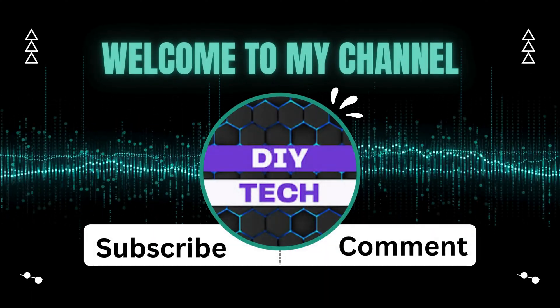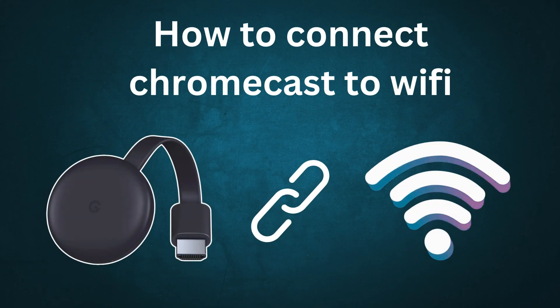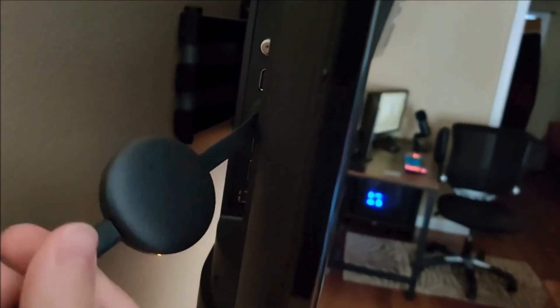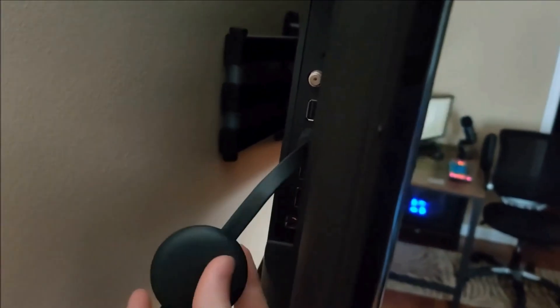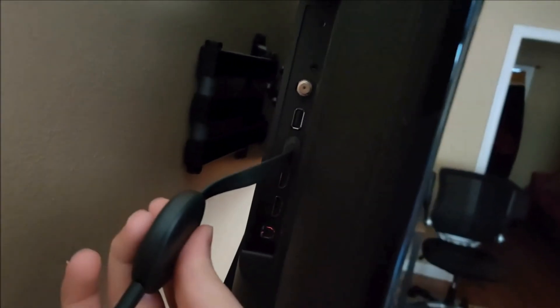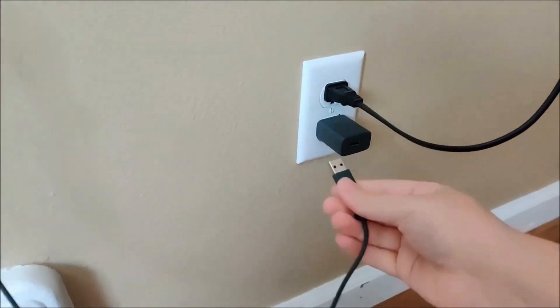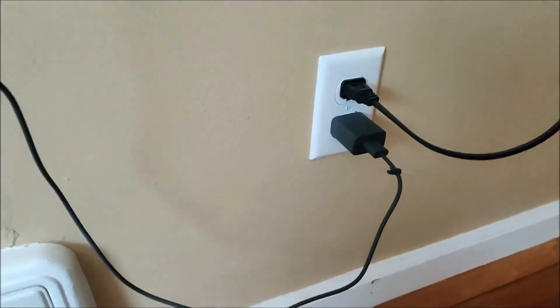Welcome to my channel. How to connect Chromecast to Wi-Fi. Insert the Chromecast into the HDMI port of your TV and connect the USB cable to either a power adapter or a USB port on the TV itself. Ensure it's powered up and the TV is set to the correct HDMI input.